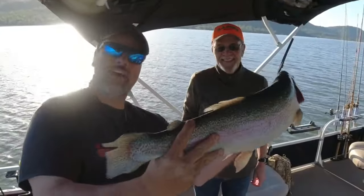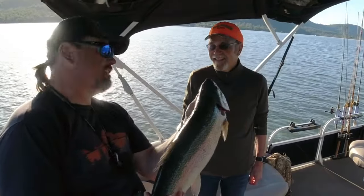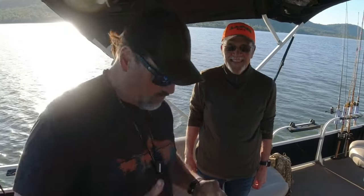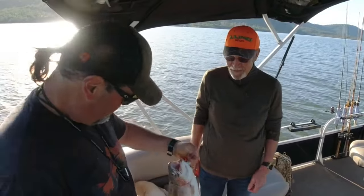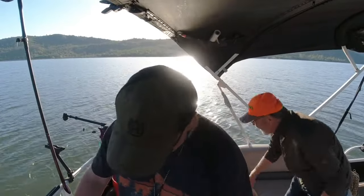Look at that fish guys — on a black metalhead, maybe 10 feet deep or something. What a thrill! That fish just went and smoked the drag — holy moly. First fish of the day, about nine pounds. We'll take that, yes we will. That is one hell of a way to start the day.